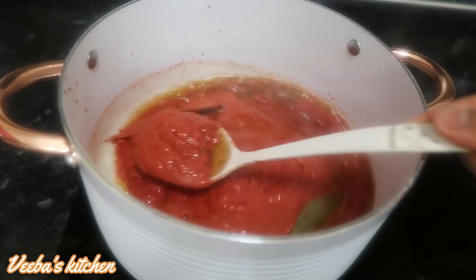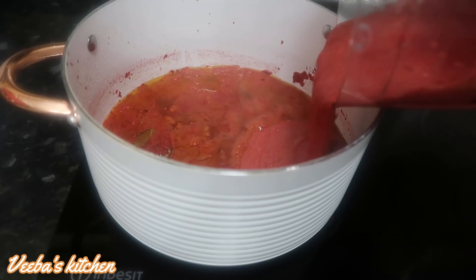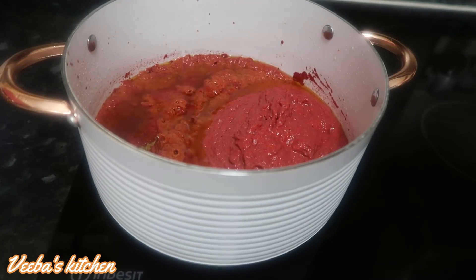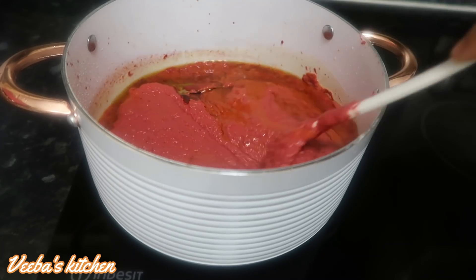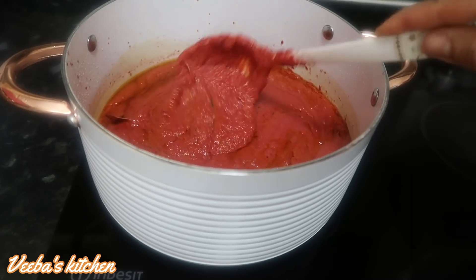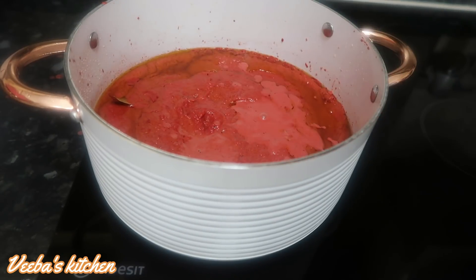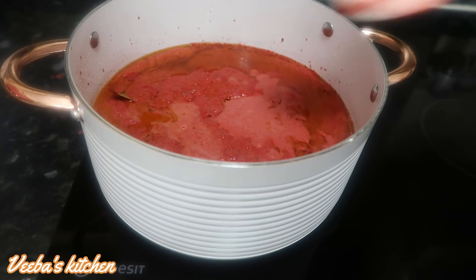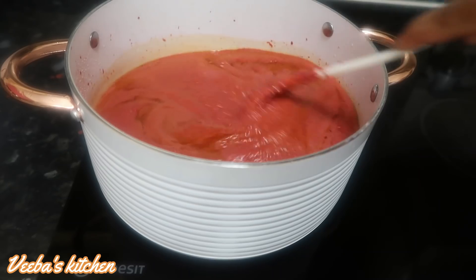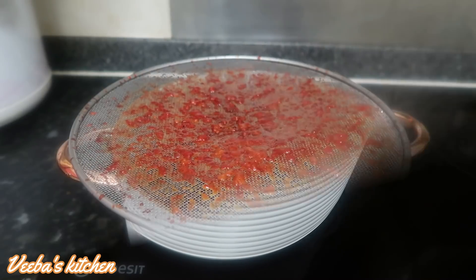The second batch is also ready, so I'm adding it to the saucepan — it's so colorful, aromatic, and flavorful. Stir to combine and make sure the heat is not too high. The stew is a bit thick, so I'm adding water to the blender to wash out the stuck vegetables and pouring it back into the saucepan. Keep stirring, and let this stew simmer and cook for about 30 minutes before adding the rice, so that any sweetness from the beetroot will cook out.